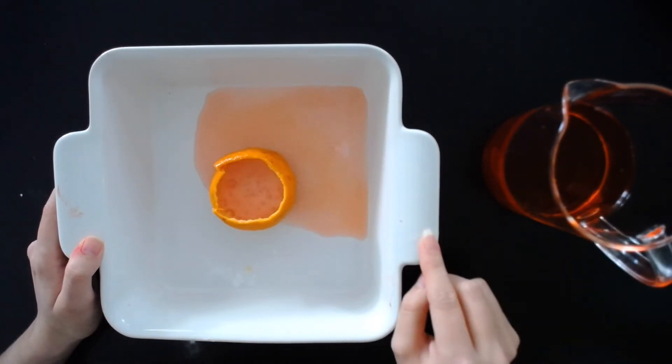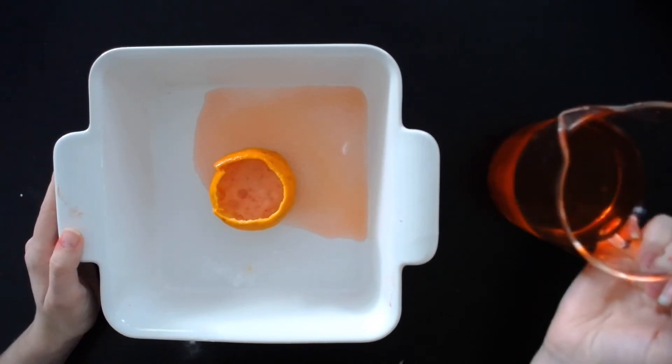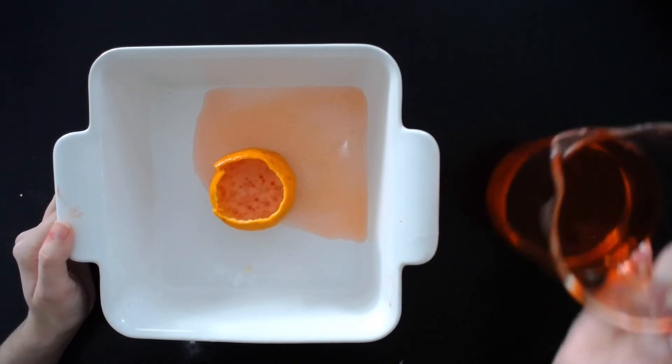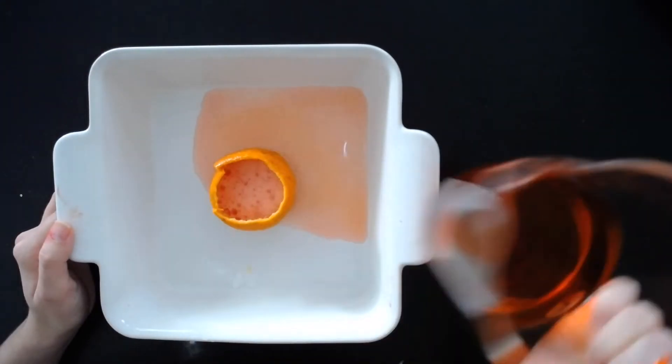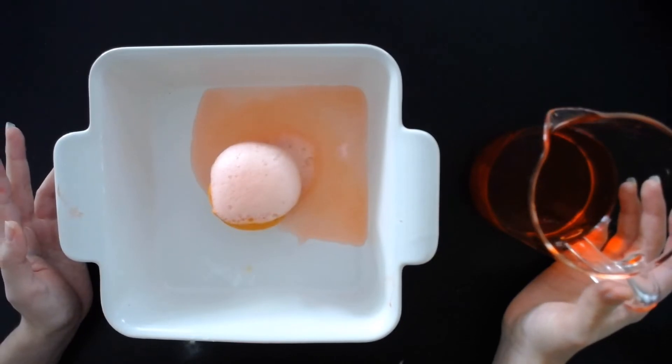What's fun about this is you can see all the lines and all the bubbles going in the orange peel. And the red dye makes it look kind of orange, which is super cool too. And this goes for a pretty long time, so it makes a pretty good reaction. It's fun to see it bubble out of the orange peel like that.